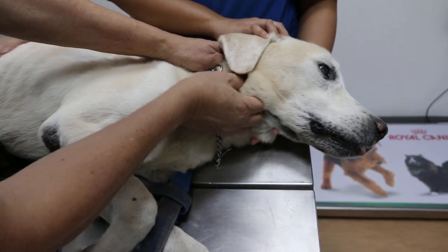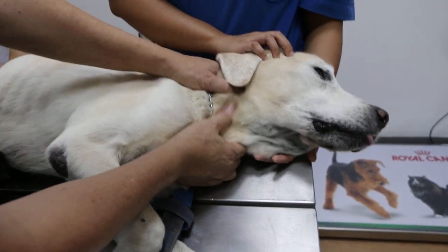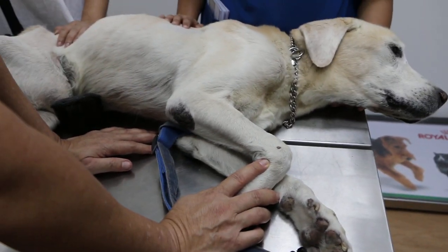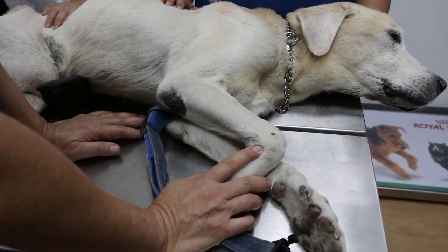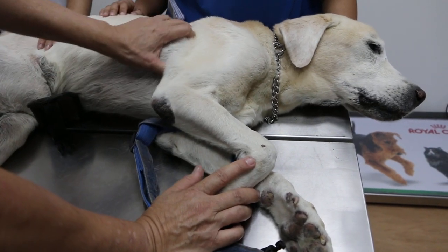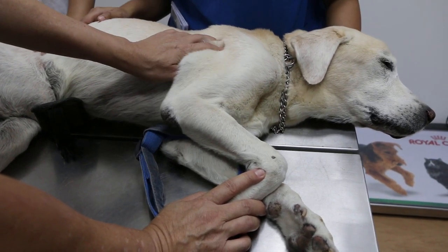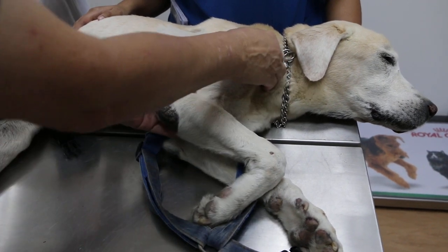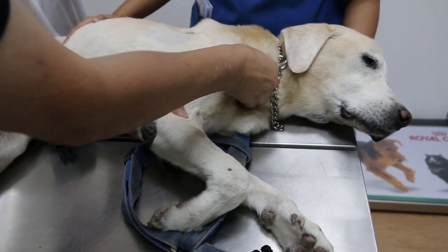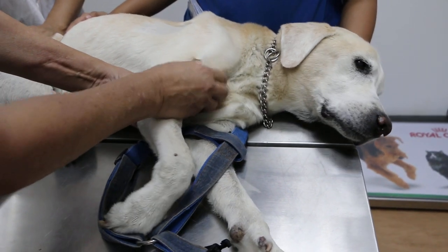He's got a sore throat — could be getting an infection. We'll do a blood test again just to check overall liver and kidney. Other than that she should be okay. This swelling and shivering — is it pain? I think it's pain. On and off shivering, but it's not every day. Actually it's been yesterday, the day before, and today. There's some pain here — quite sensitive.